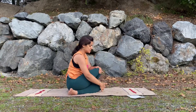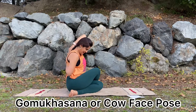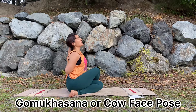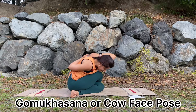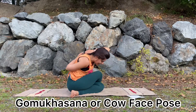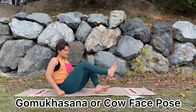From there, come into Gomukhasana — the cow face position — inhaling, raising your right arm up towards the ceiling, exhale, send your left hand back and interlock your fingers, and look up. Exhale, slowly bringing your chin down. This Gomukhasana — cow face — is also a great asana for diabetes. Try to do it two or three times. Stay there for a few more breaths, exhale, squeeze your stomach more inside, then inhale, bring the hands down, and slowly change the legs.